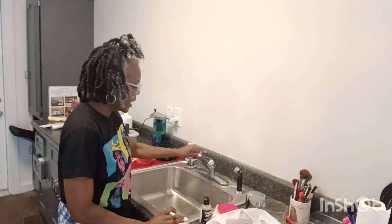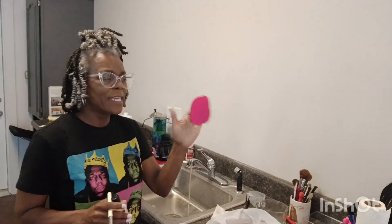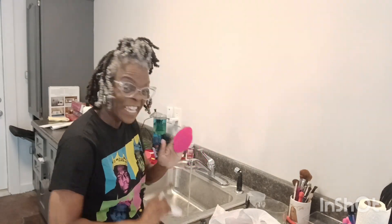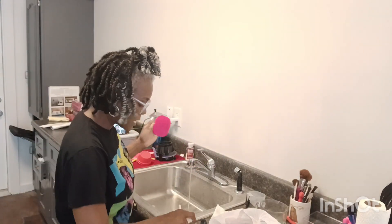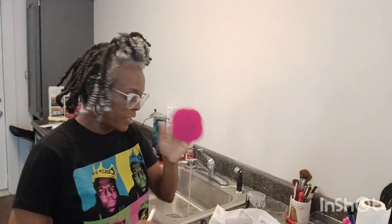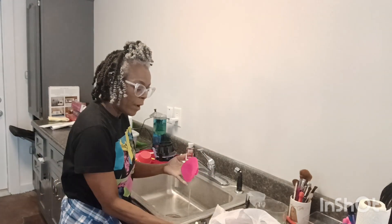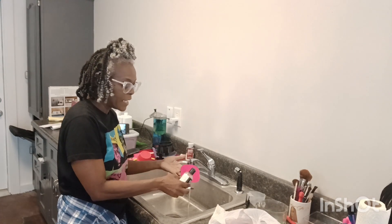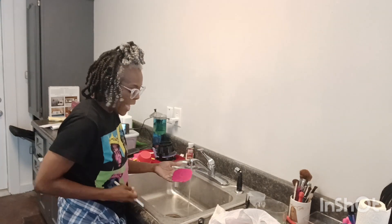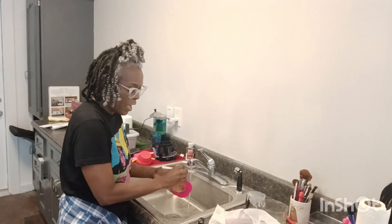I'm going to turn the water on. I break it down first, and I also use this — it came with the Beauty Blender cleanser. Every time you buy the Beauty Blender cleanser you get this with it. What I do is I wet my brush and then just add the shampoo on there to break it down.